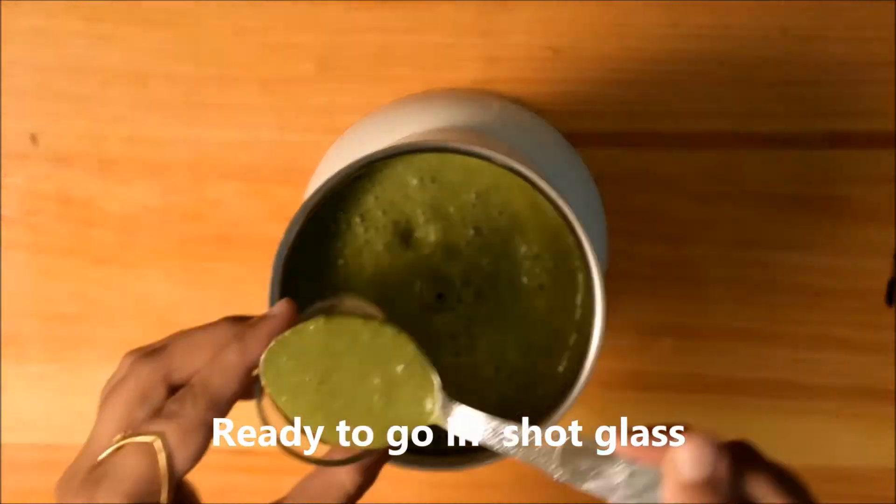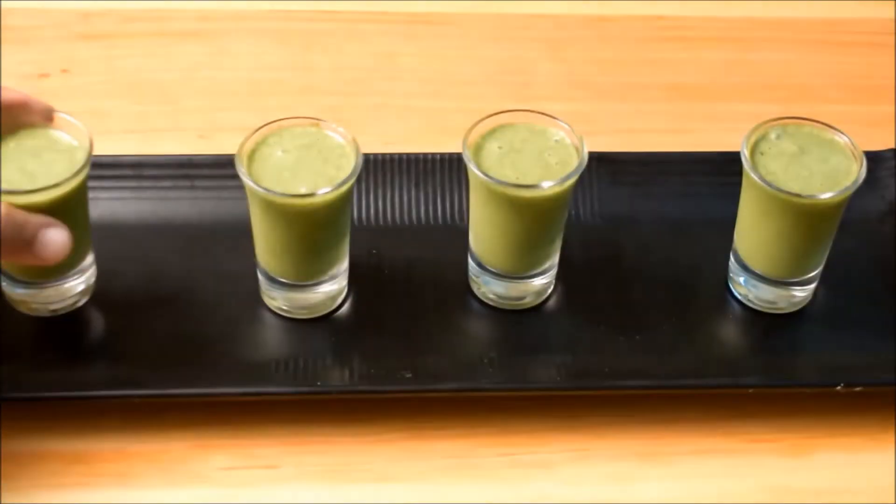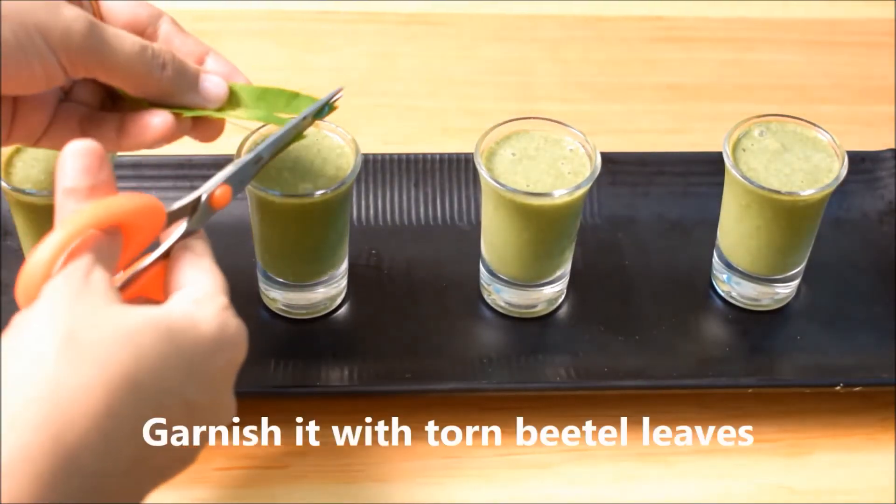It's blended smoothly and is now ready. We'll pour it into short glasses, and we can garnish it with torn betel leaves.